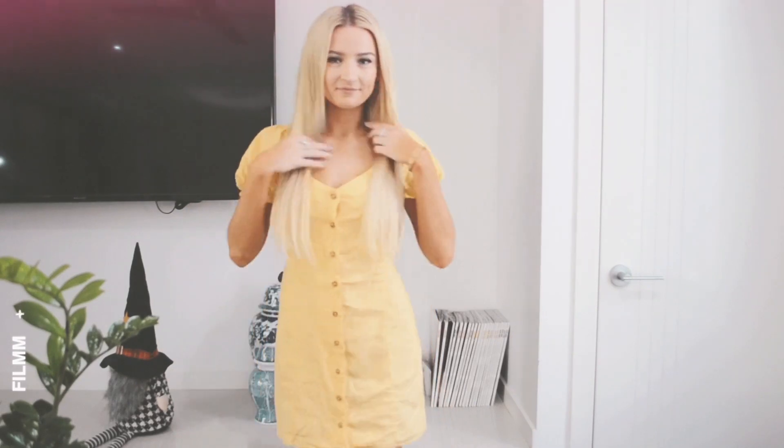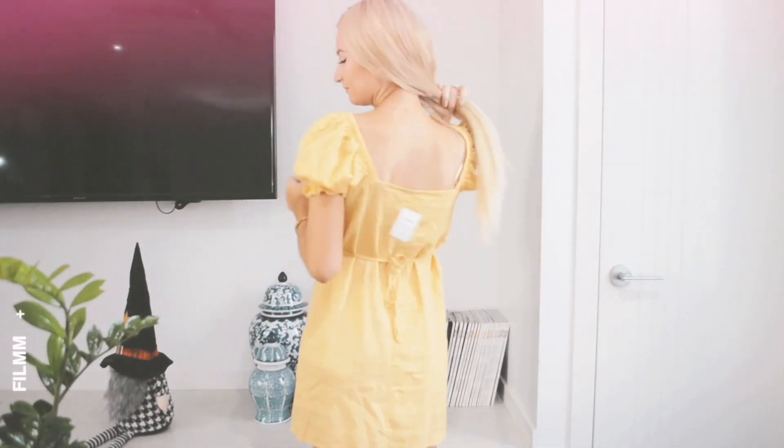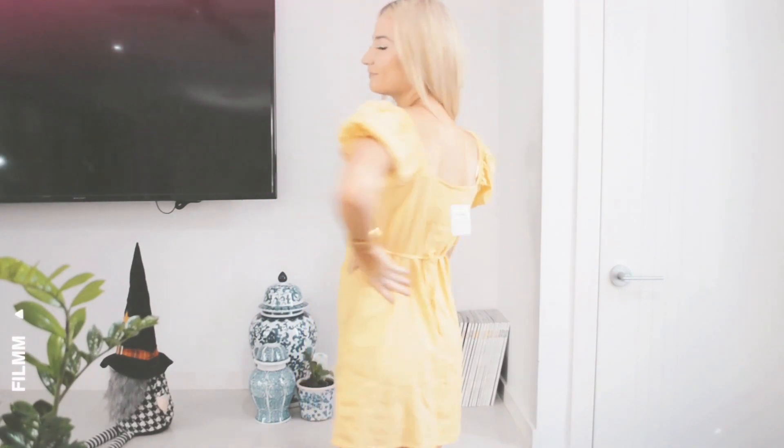I'm so excited to try this on. I hope it fits really well, and I think with the tie at the back it'll be really flattering and just fit a lot better. I'm excited to finally have a yellow outfit.